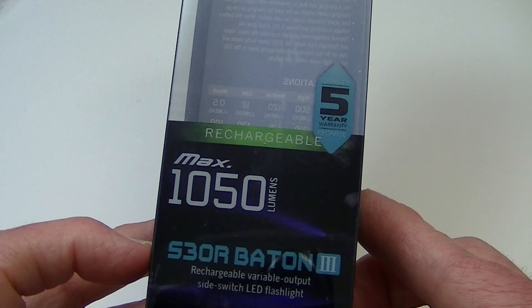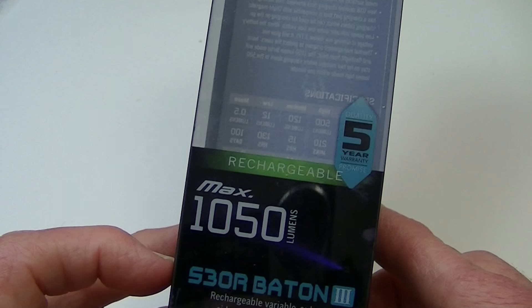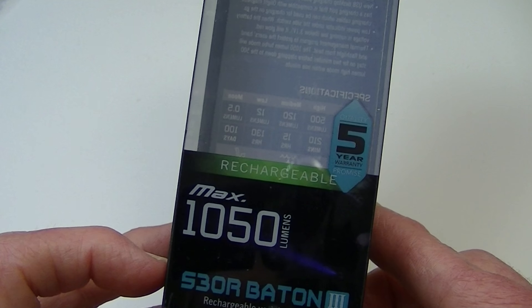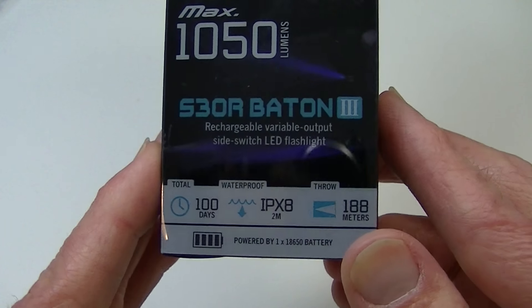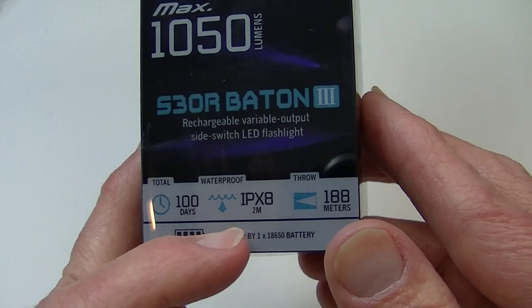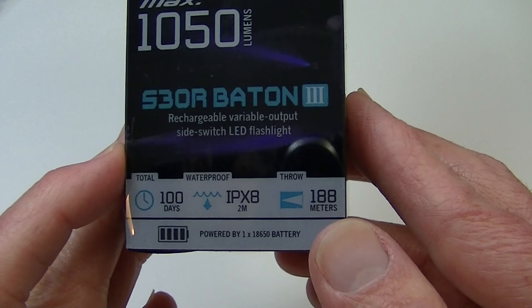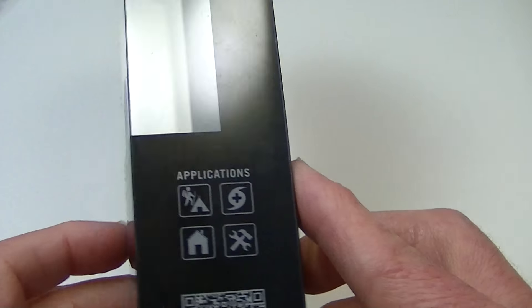They have had other ones classified as S30 before, but again, this is the S30R. So it is waterproof, as it says right here, to IPX8, submersible to two meters. And the beam throw is at about 188 meters with that XML2 LED.